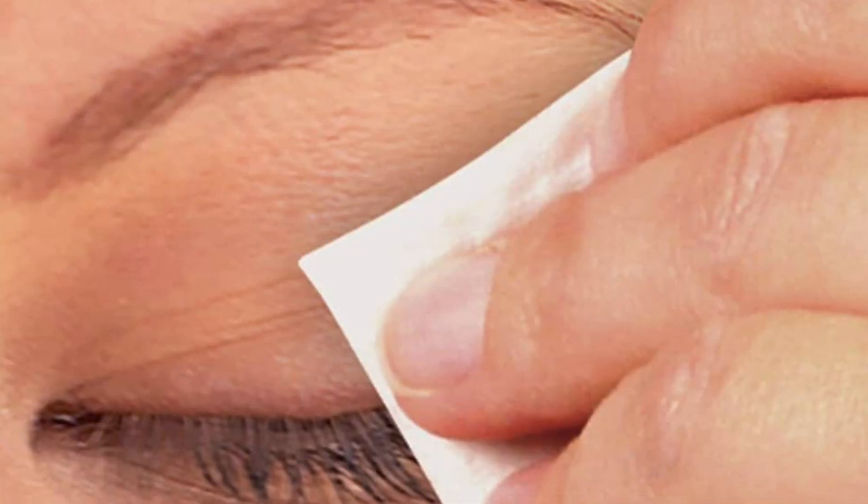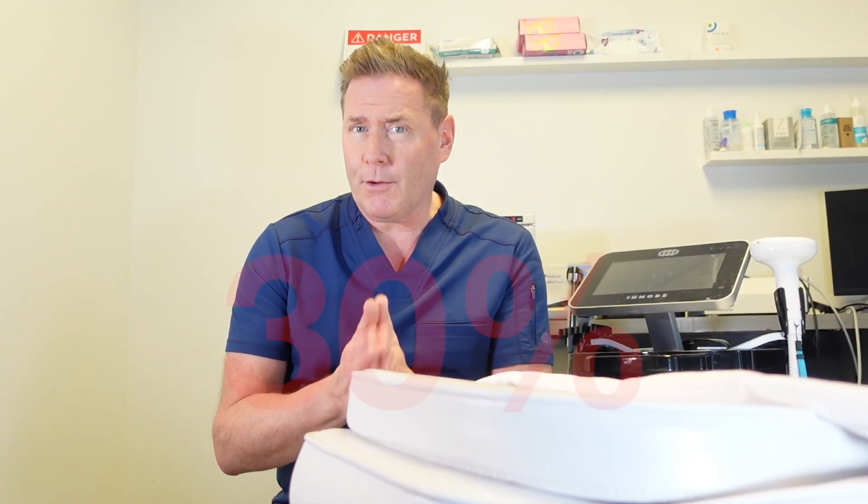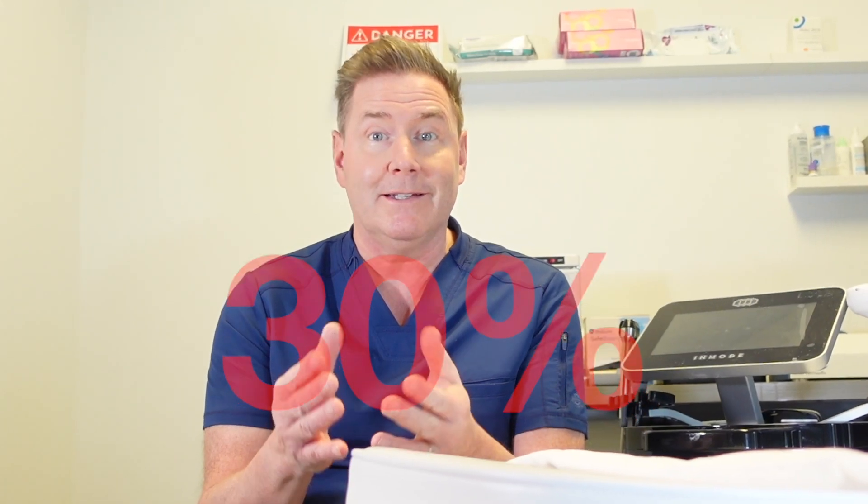You've tried eye drops, warming masks, lid wipes, omega-3s. But 30 percent of people that have dry eye disease find these aren't enough and need something more.